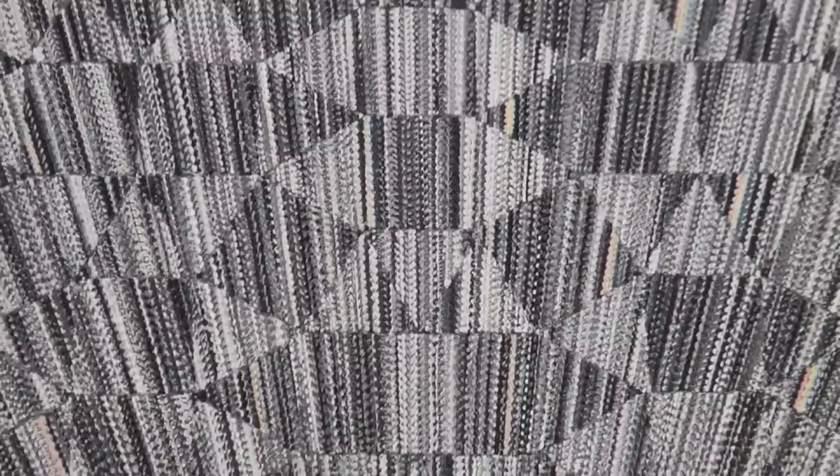I always wanted to create work that was painting but also had a certain warmth to it, and often I associated that warmth with textiles. So I kind of wanted to play with the abstract notion of textiles.